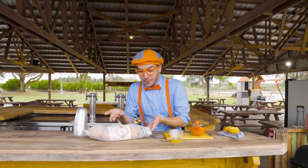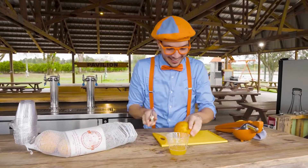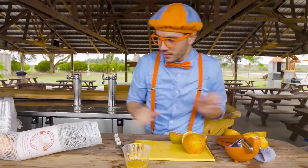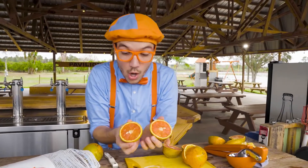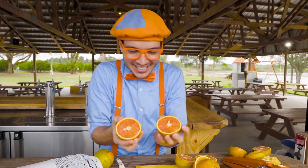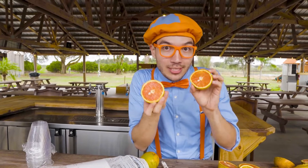Well, we already picked our oranges, so I'm going to get to cutting and juicing so we can taste some yummy orange juice. Let's go. Oh, look at this one — this orange is red inside! That's because this orange is called a red navel. It's colored red, but it'll still be really tasty, so we'll do some of these too.